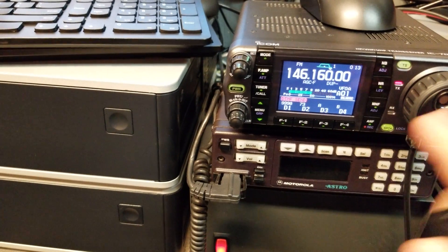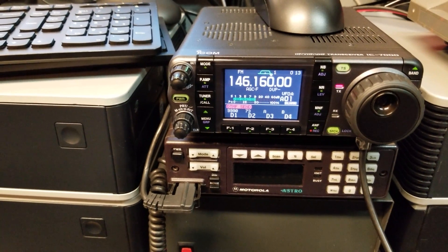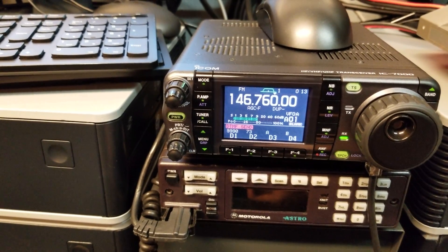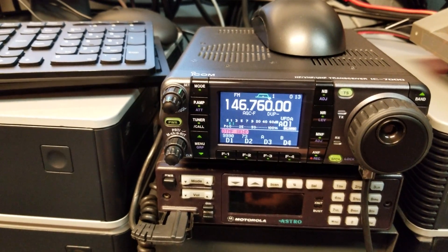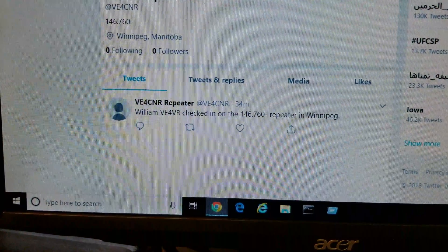This is VE4VR — tell Victor Romeo this is a test email. That was an email message sent. Earlier I also did a tweet from here, so if I check into the repeater it'll tweet saying who's checking in on the repeater.